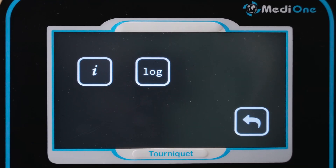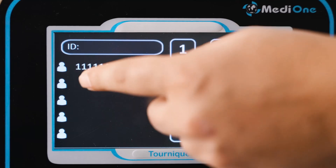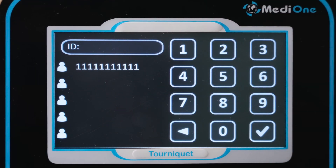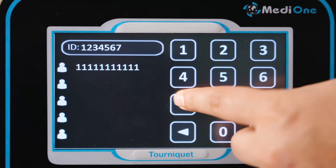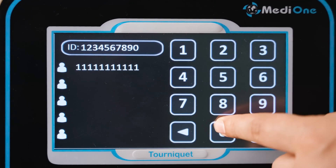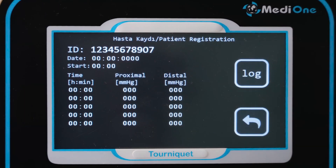When the sixth icon is clicked, two more icons appear. One of them is used for patient registration — by entering an 11-digit ID number, the patient can be registered and the last five patient records can be examined. The last five values applied to the patient are displayed with date and time.